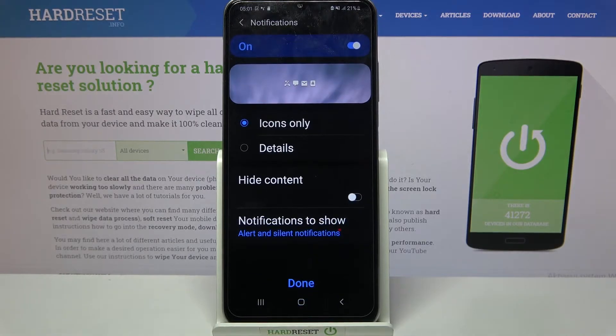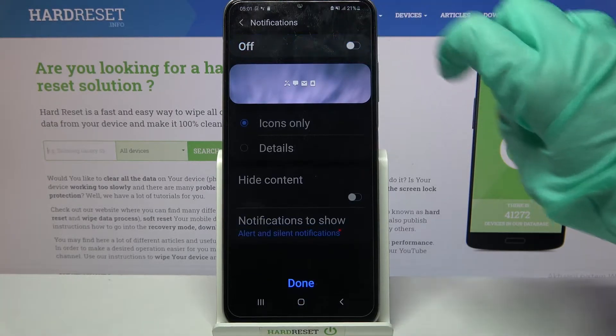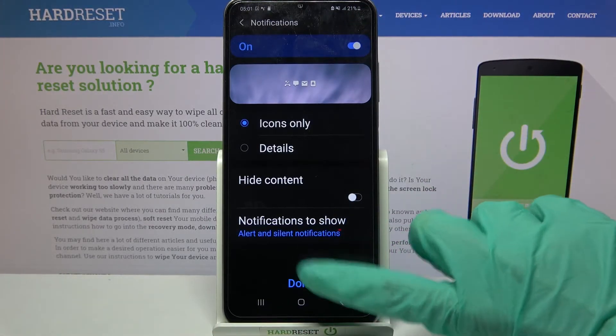If you want to turn off or on notifications on your lock screen, just click on the switcher over here. When you're done, tap on done.